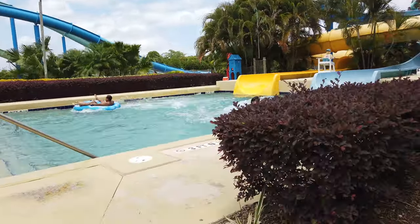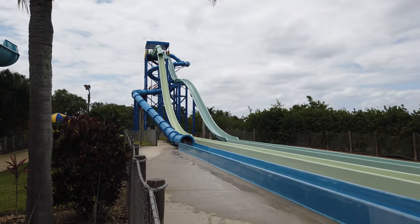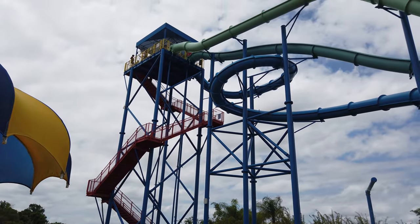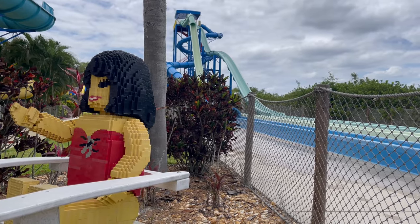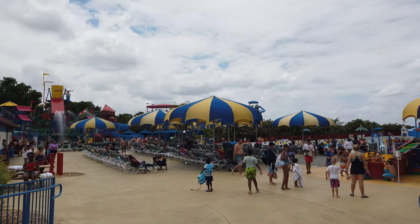If those two slides aren't enough thrill, there are also the Splash Out slides, where you can ascend to the tallest point of the water park and then choose one of three unique slides to speed down a 60-foot drop and splash into the water below.